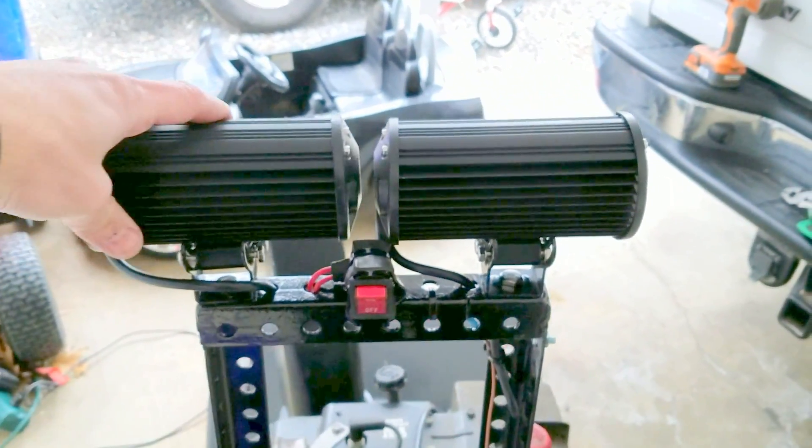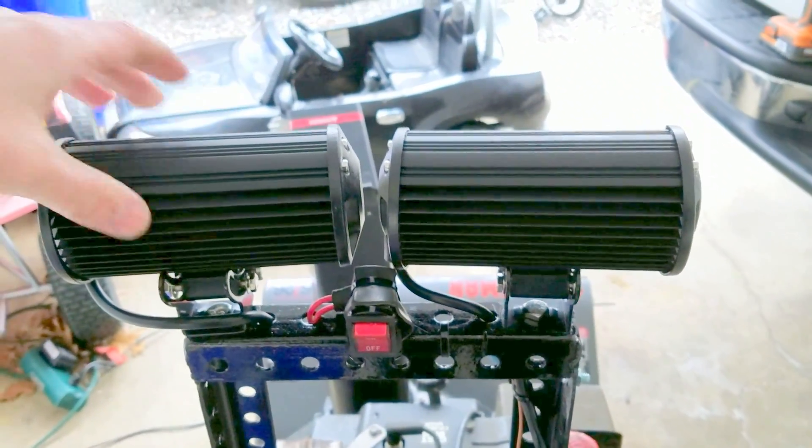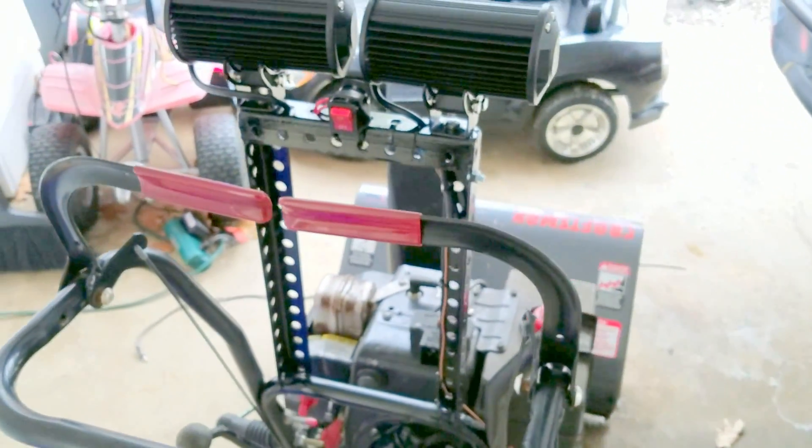I still need to adjust and aim them, but I'll wait until night to get them aimed just right. Should be good to go.